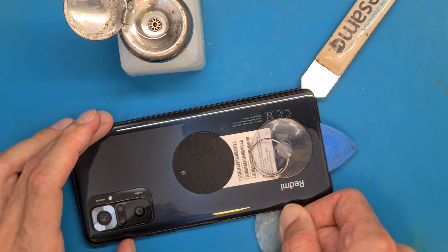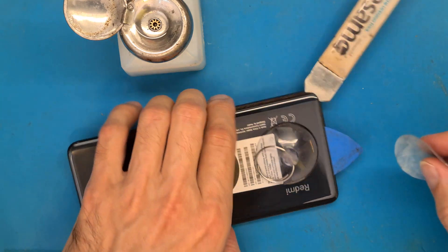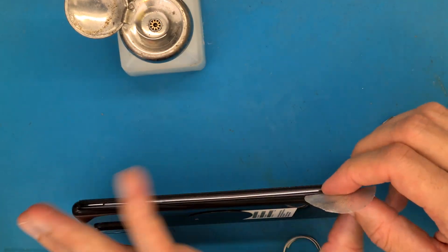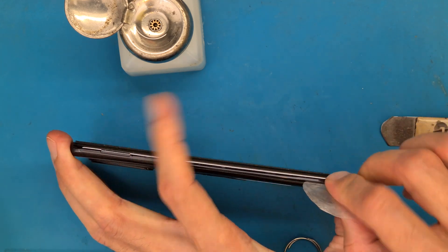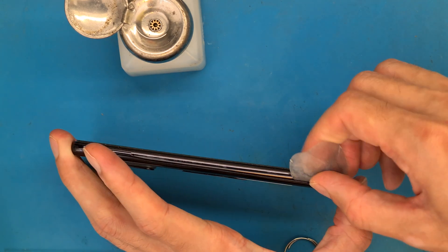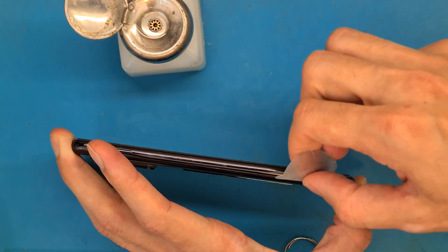Do not get too deep with your opening tool, because you may damage other parts from the phone like flex cables or antenna cables. Usually you have to go about 3 millimeters in.